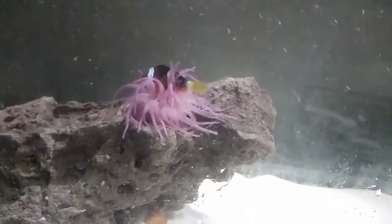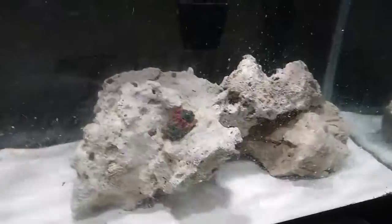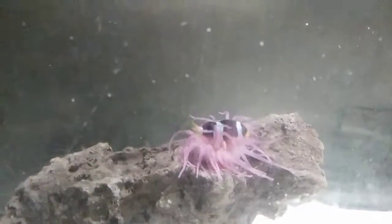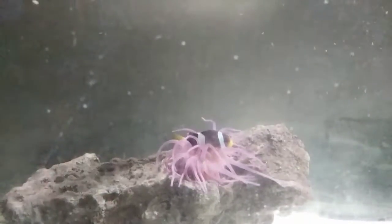I have an anemone — y'all probably saw the video before this — and my clownfish is now actually hosting the anemone, which is pretty cool. I also got some mushroom coral, it's pretty small, and I have one regular turbo snail and a Mexican turbo snail right there. If you haven't already, make sure to like, subscribe, turn on post notifications, and stay tuned for the next video.